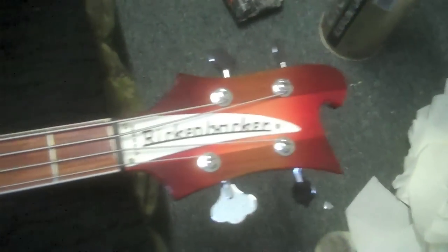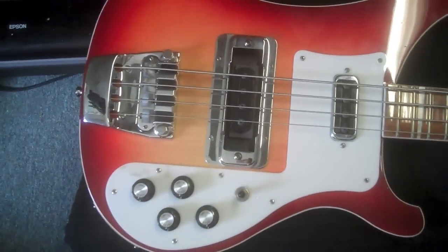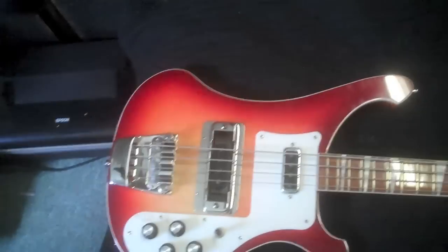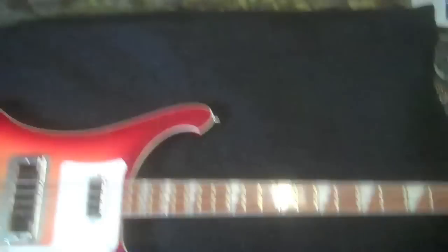Do I even need to explain this one? It's a Rickenbacker 4003 in Fire Glow. I also got this last summer, but I actually paid for this — around $1,600. Tone's fantastic. It's the iconic bass. Neck through. I love this Fire Glow finish. I'm actually thinking about getting a black pickguard and a black truss rod cover for it, but that'll be in the future.